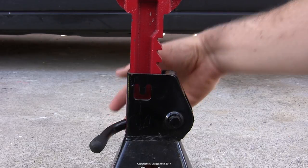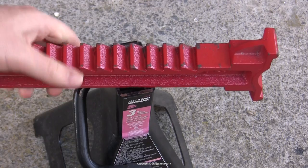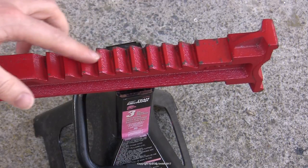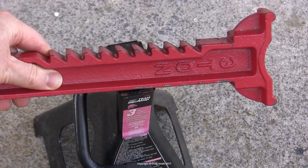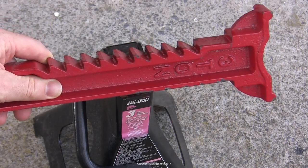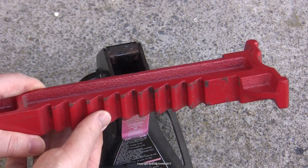So my concern is that either side of that equation can fail in theory. The teeth might fracture. This beam appears to just be a casting, so any manufacturing defect like porosity in the steel could call its reliability into question.